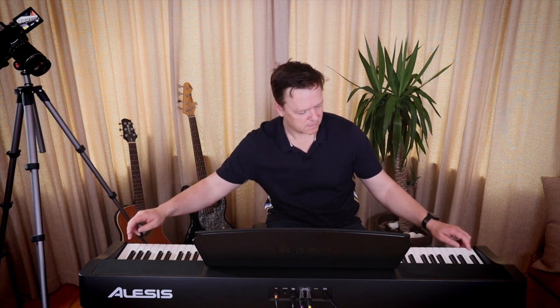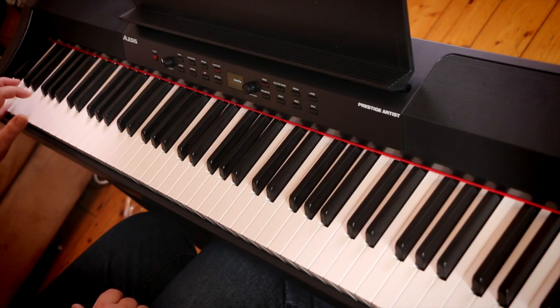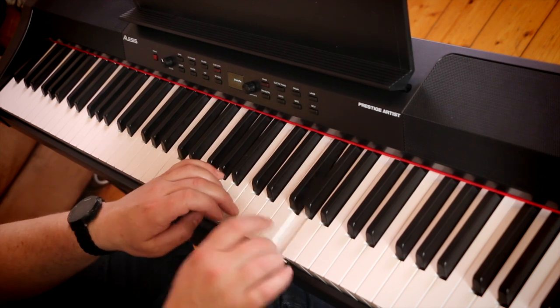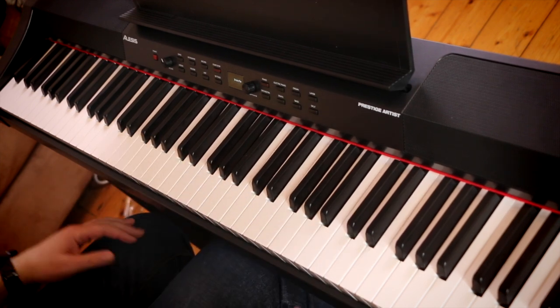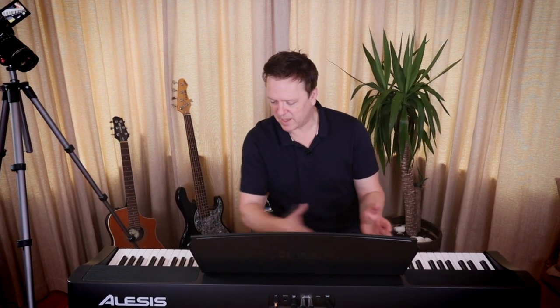The keys up at the top are a lot lighter to press — the one at the very bottom feels heavier than the one at the top, which is what you get on a real piano because you've got smaller hammers. Also what I'm noticing is there's no note stealing, and that's because this has got 256-note polyphony. So when you're playing across the keyboard you don't get notes stealing. On a synth with only eight voices, when you hit the ninth note the first one disappears — that doesn't happen on this, which is what you expect from a piano.